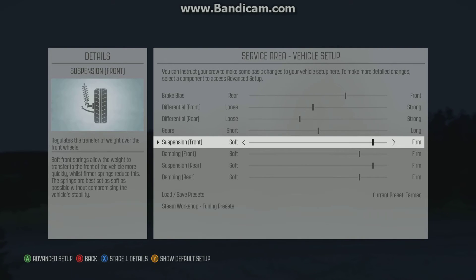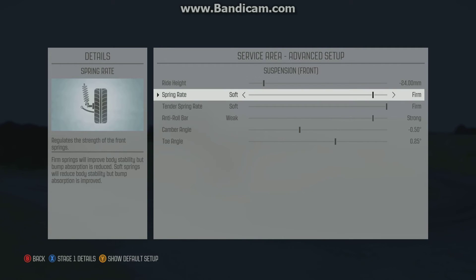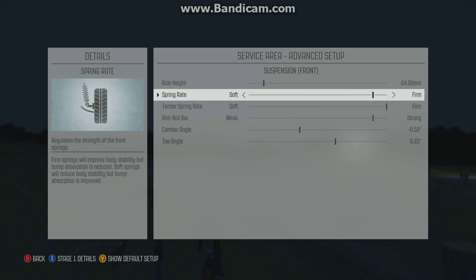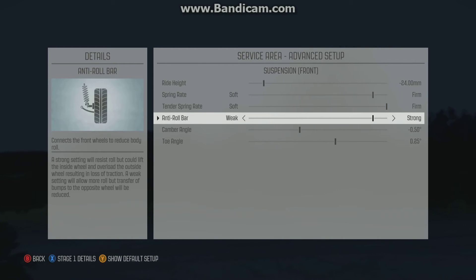Suspension — we're on Tarmac, so it's got to be pretty firm. Ride height should probably be pretty low. Spring rate and tender are like that because I've stiffened the suspension so much, and that's good.